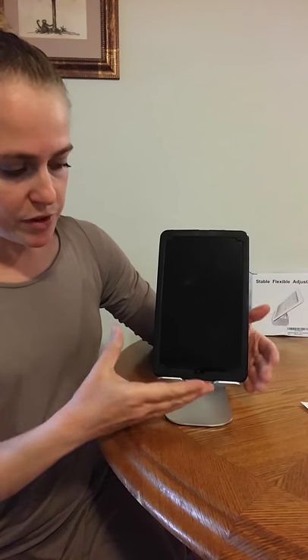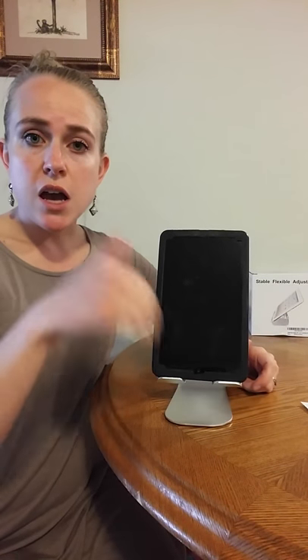Most tablets are going to fit there just perfect to hold horizontally, so you could be sitting there playing games, doing a little bit of work, watching a movie — it's pretty convenient that way.